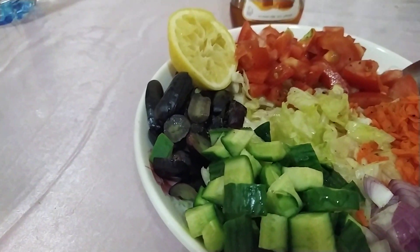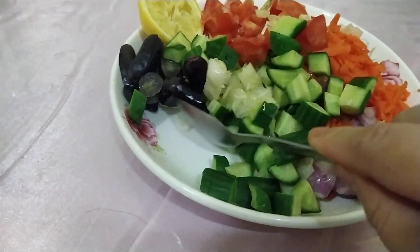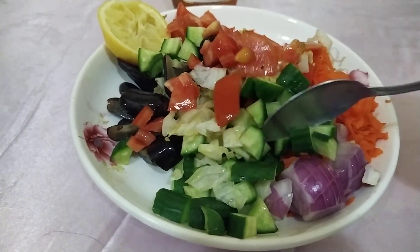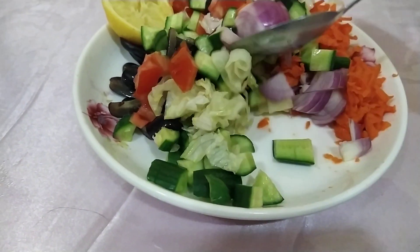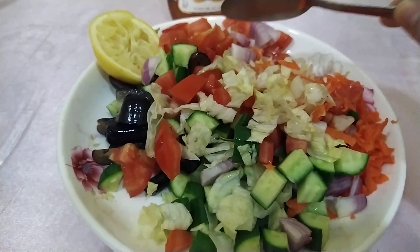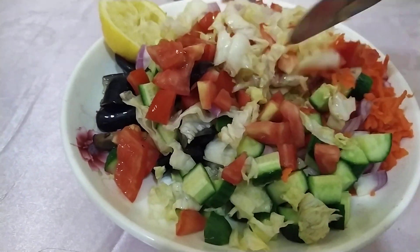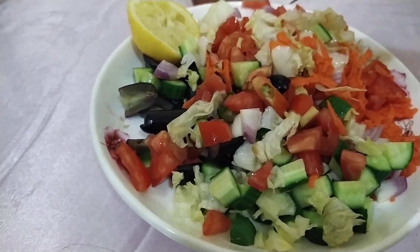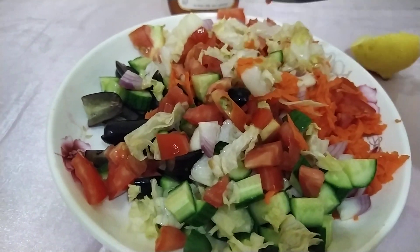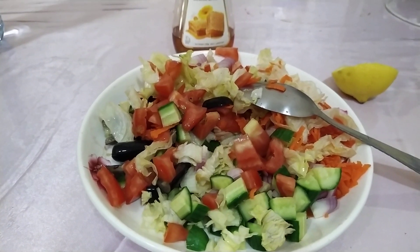Now we're going to mix this so we can have a delicious salad. I already squeezed the lemon on our salad. Give it a good mix — there you go!